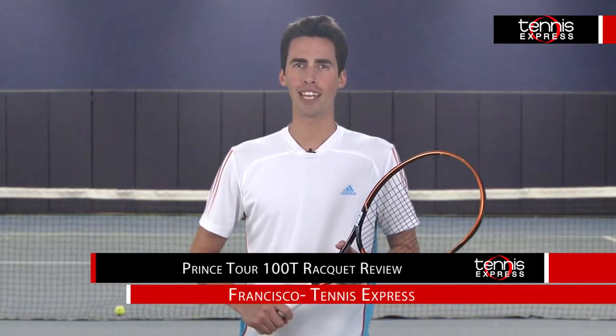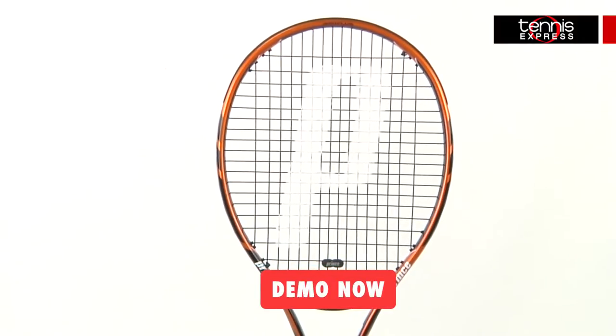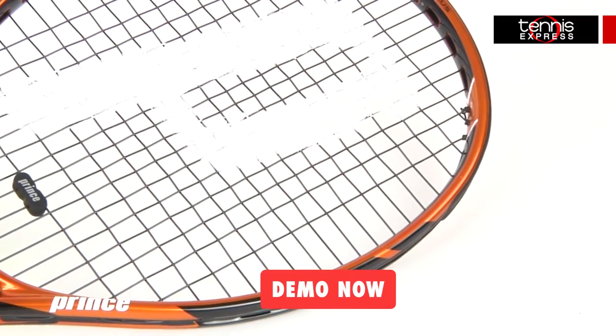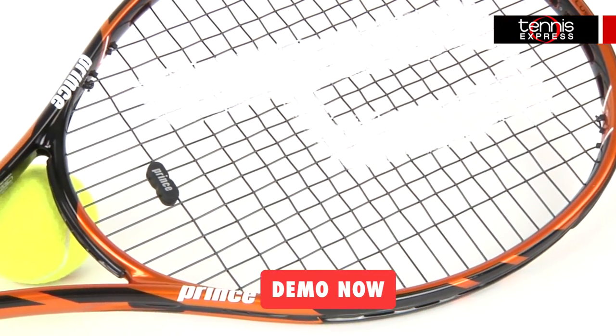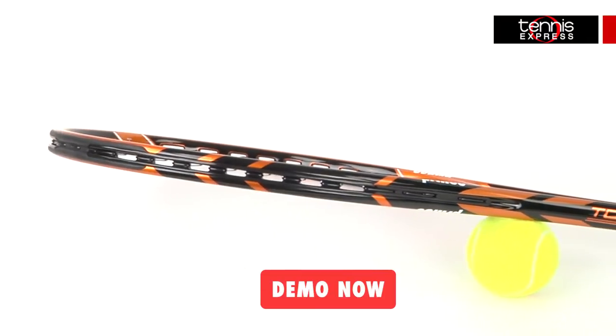Hey Tennis fans, welcome to Tennis Express Racket Review. Today we're going to be reviewing the Prince Tour 100T. This racket has a 100 square inch head size that measures a standard 27 inches and weighs about 10.2 ounces unstrung with a 16 by 18 string pattern.